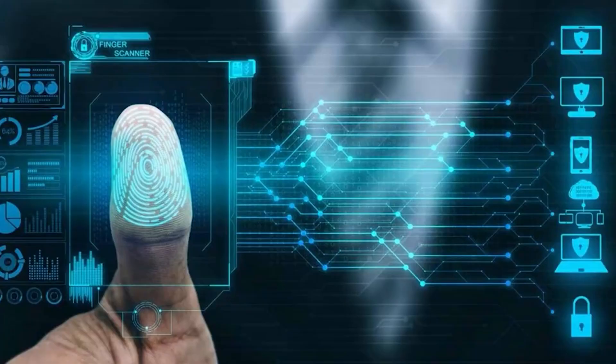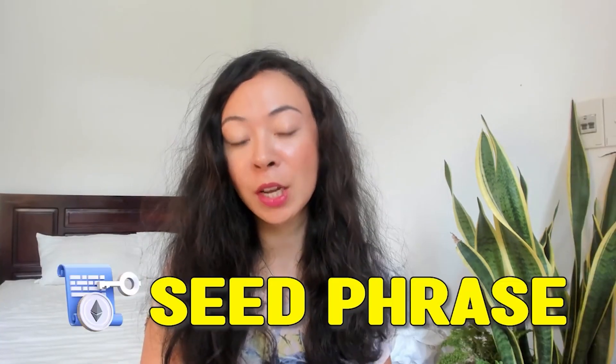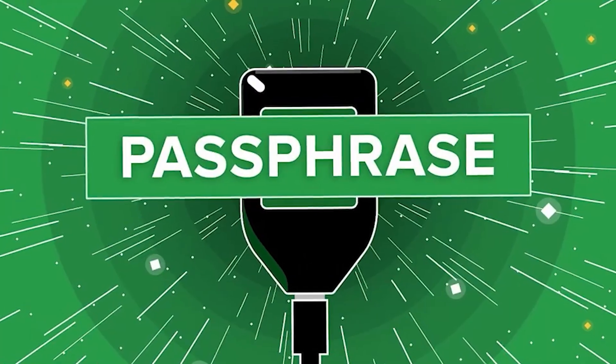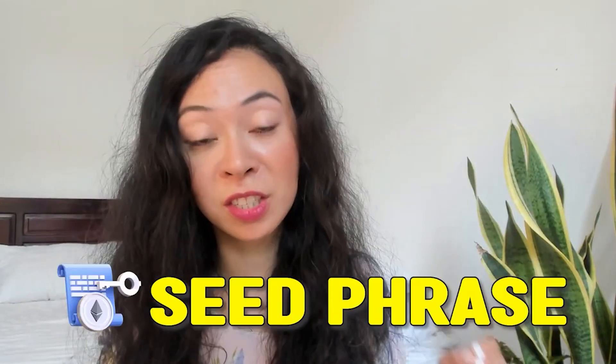Once your wallet is set up, I recommend going to Settings and enabling the passphrase for even more security. For anyone unfamiliar: a passphrase is an additional word added to your normal seed phrase, which generates an entirely new wallet. Unlike seed phrase words, it's not bound to a dictionary — you choose it yourself, and it can be any combination of letters, numbers, and special characters. Once you set up a passphrase, it's almost impossible to hack the seed phrase.